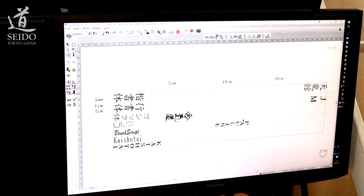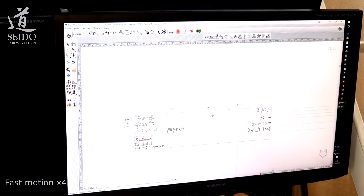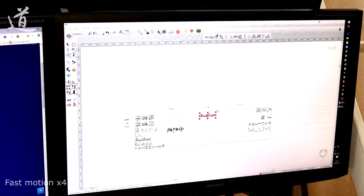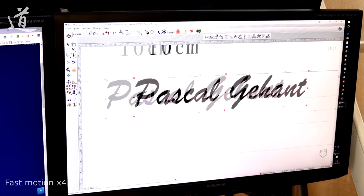Here is the software. I already have a lot of presets on my screen for each type of font and size we offer. Automatic positioning is possible, but I feel more comfortable adapting the positioning for each engraving for a better result.